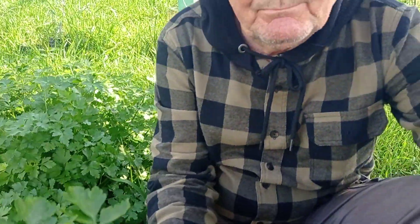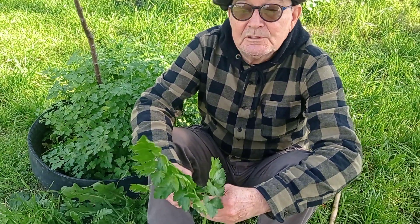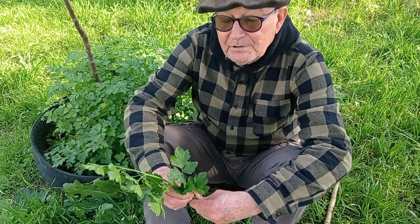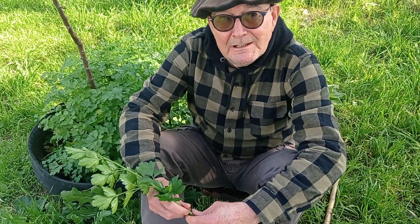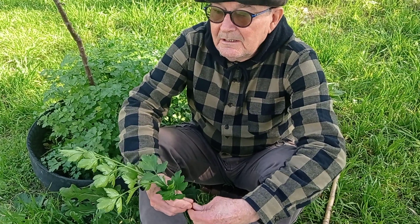Realmente esto es una belleza. Miren el tamaño, las ramas de este hermoso perejil que fue sembrado en agosto del año pasado, en agosto del 2020. Y ese es el motivo de este corto video: sugerir que se haga ahora el almácigo de perejil, que se siembre ahora en esta luna de cuarto menguante en fase de cuarto menguante en agosto. ¿Por qué?